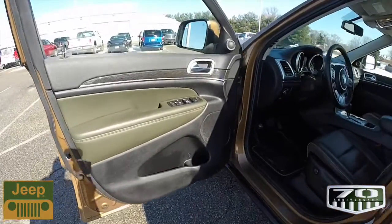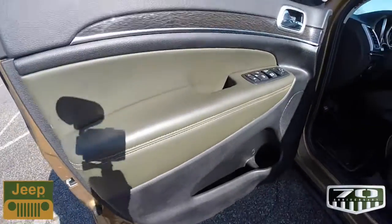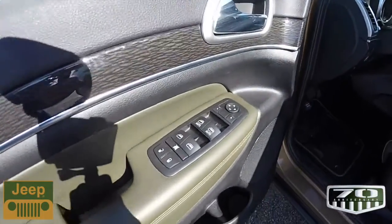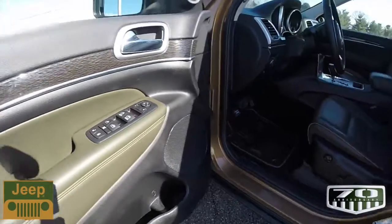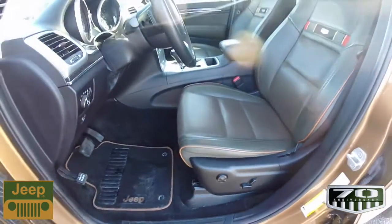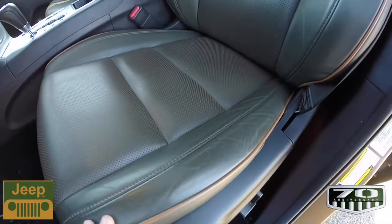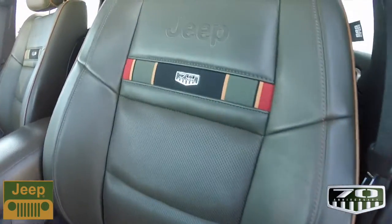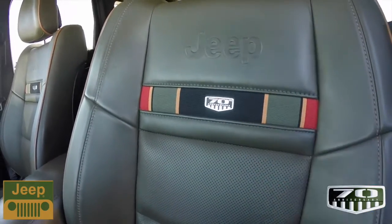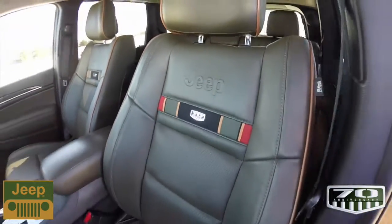Inside, we have the unique black and olive drab leather interior with chestnut stitching and accents. It also has unique lacewood trim. This vehicle has power heated mirrors, windows, and door locks, as well as eight-way power driver and passenger seats with four-way adjustable lumbar support. The seats are perforated in olive drab with chestnut piping and accent stitching. The seat backs have the exclusive 70th anniversary logo within the ribbons, and also a Jeep logo emblazoned on the seat back.